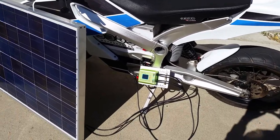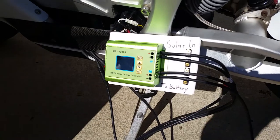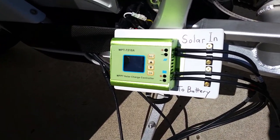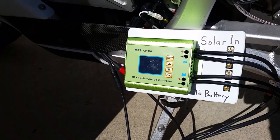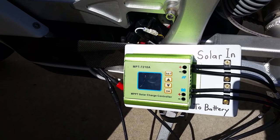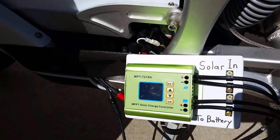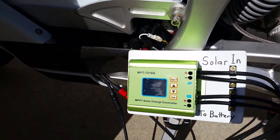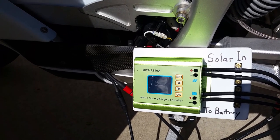The purpose of the charge controller — which I purchased for $30 online from China — is that it takes the 39 volts from the solar array and steps it up to 55 volts for the battery. It also maintains that voltage and doesn't let it exceed 55 volts; once it reaches that point, it turns off. This way you protect the battery and get the most power out of the solar panel.